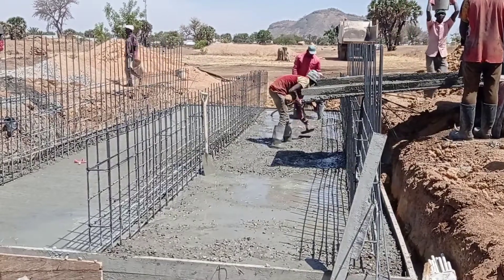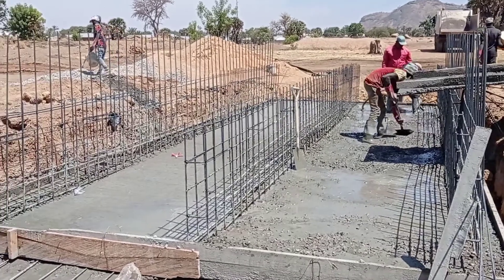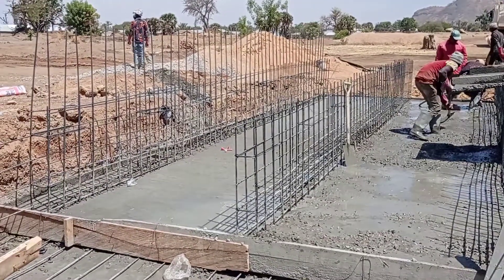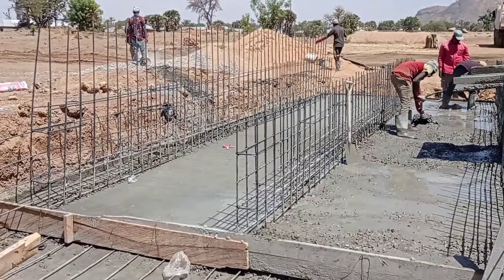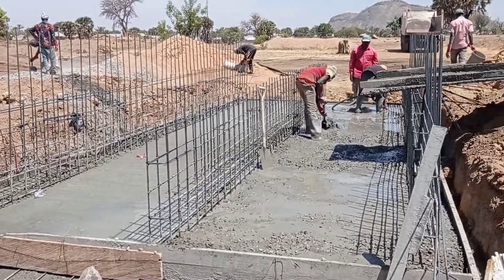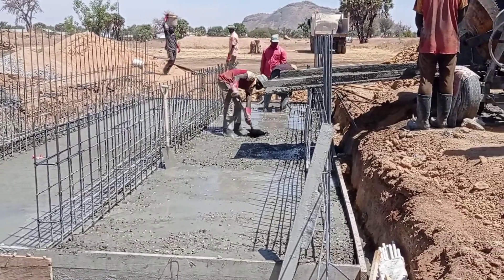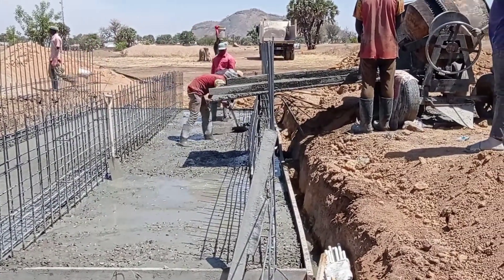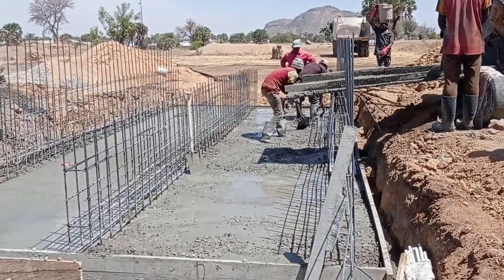Hi guys, hope you all are doing good. Welcome to my YouTube channel. Today in this video I am going to show you the construction of a double cell box culvert, so make sure you watch this video completely in order to better understand this concept of the construction of a double cell box culvert.